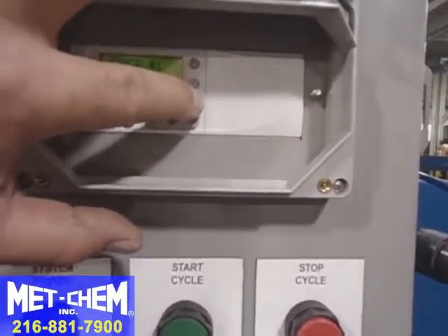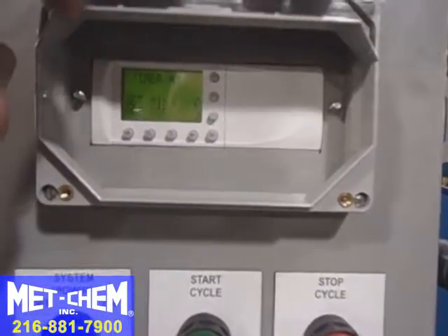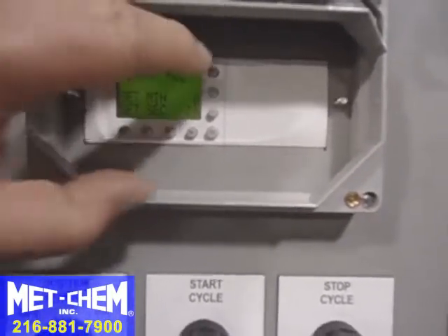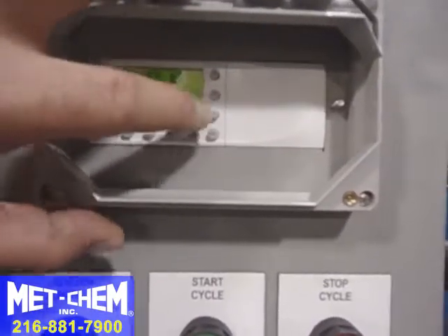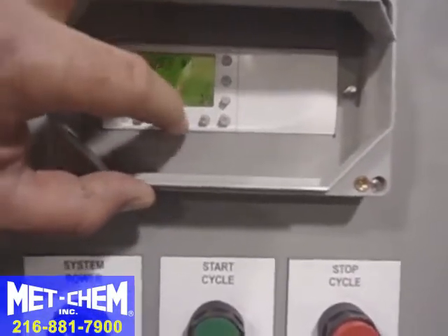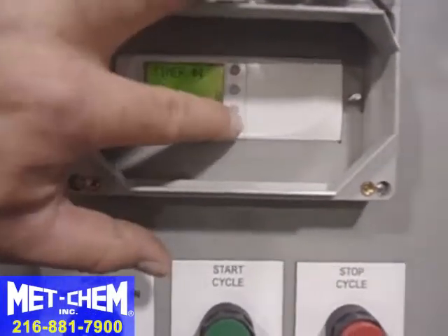We can change it back — let's make it nine seconds. Then we'll hit OK. We can look at timer two by hitting the escape button. We'll leave that at ten seconds and hit OK.